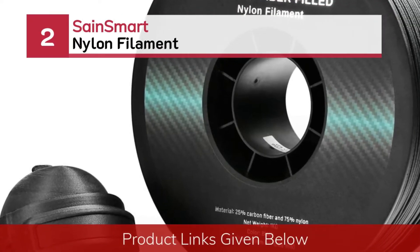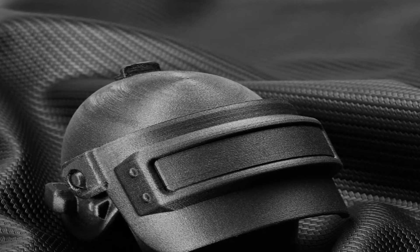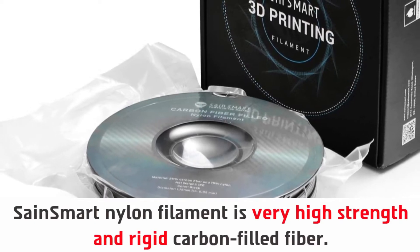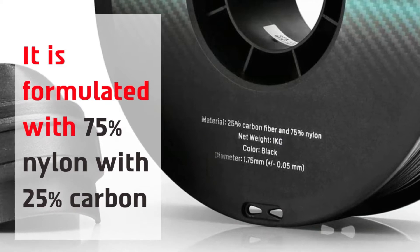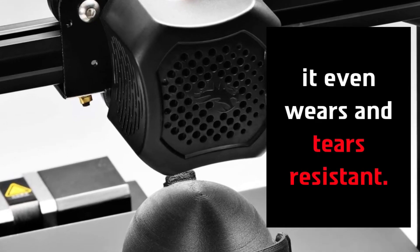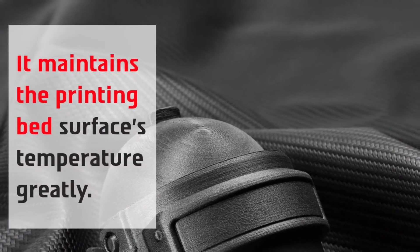Number 2: Sane Smart Nylon Filament. Sane Smart Nylon Filament is very high-strength and rigid carbon-filled fiber. It is formulated with 75% nylon and 25% carbon. It is even wear and tear resistant, which provides strong resistance to the most demanding jobs.